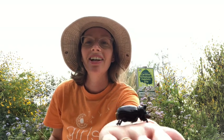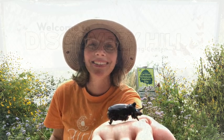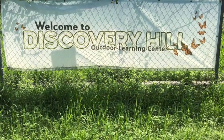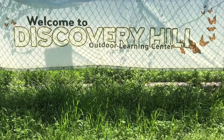Crazy stuff. Amazing rhinoceros beetle — pretty cool. Thanks for joining me today at Discovery Hill. I hope to see you again soon. What will you find when you play outside?